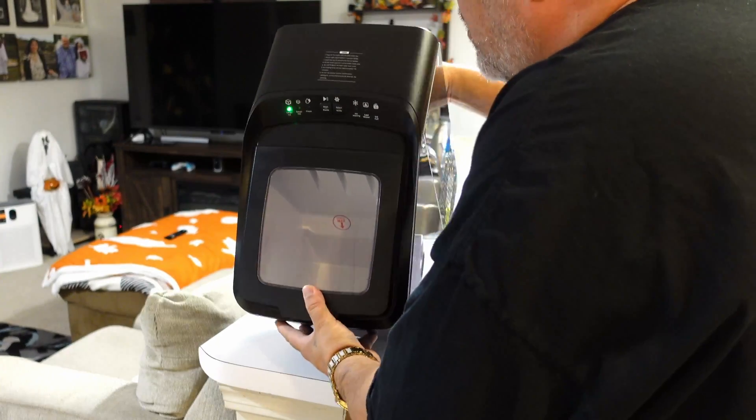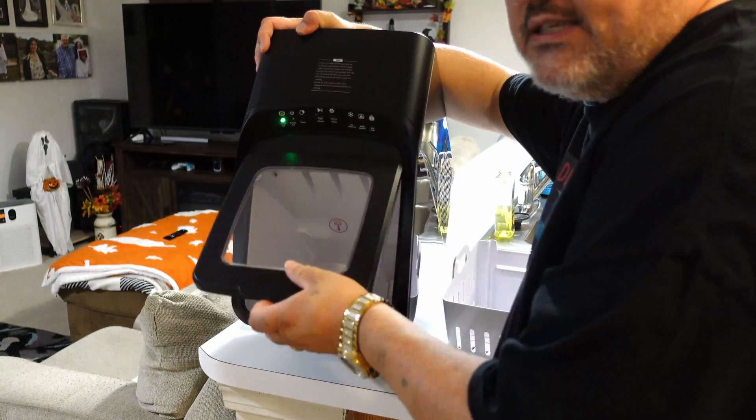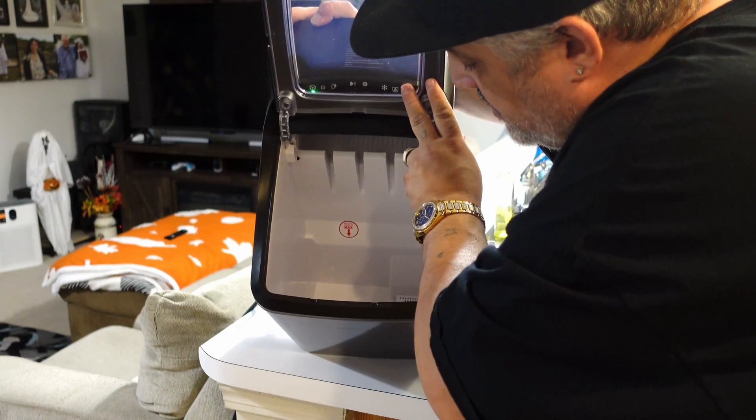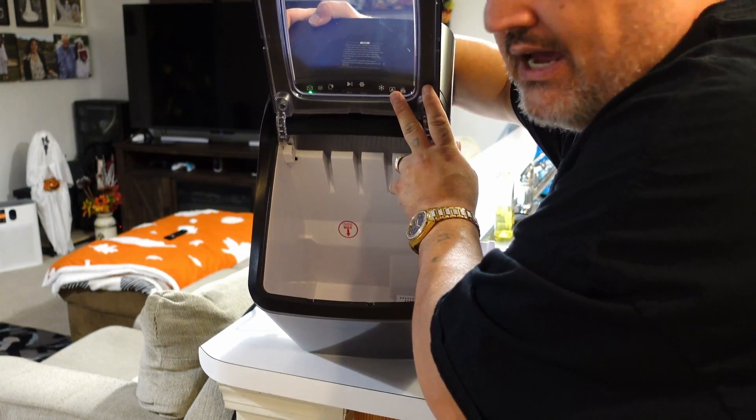If I tip this over, you guys will see the top — it has a nice little lid. Inside there's actually a little level indicator. It's a little hard to see down there, but it says 'Max' inside.